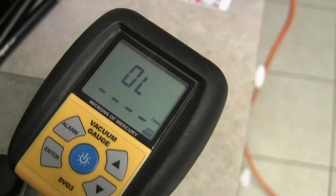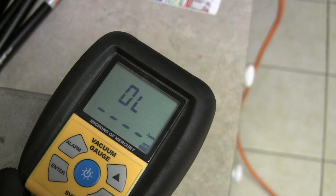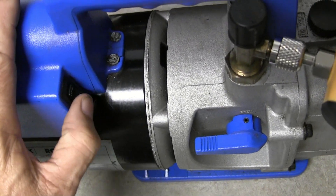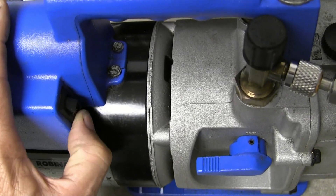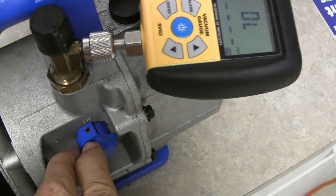Right now it says 'OL,' as in open line, because there's no vacuum. I'm going to turn on my vacuum pump and see what kind of changes it makes. Let me flip this over to start vacuuming.